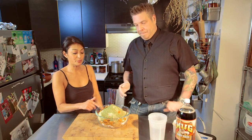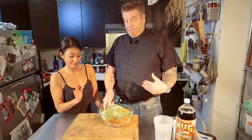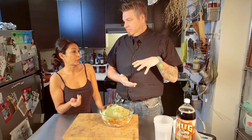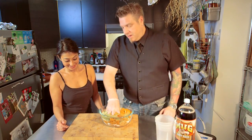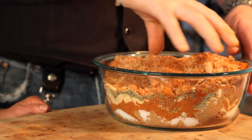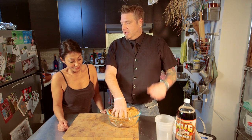You can use this rub with every type of meat. You can keep it for months — just put it in an airtight container, Tupperware, or a Ziploc bag. You can put it on anything: chicken, ribs, pulled pork, you name it. When we come back, I'll show you how to rub the ribs.